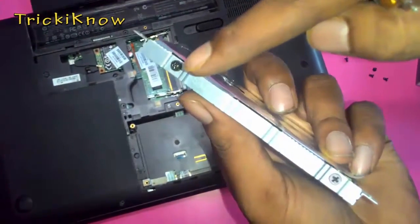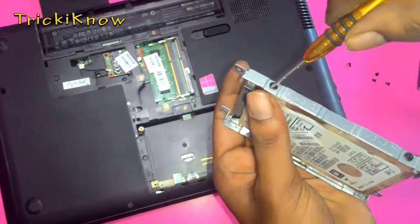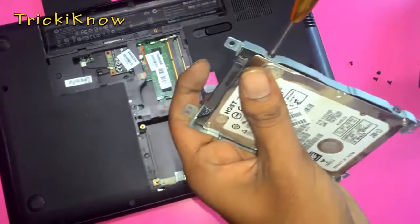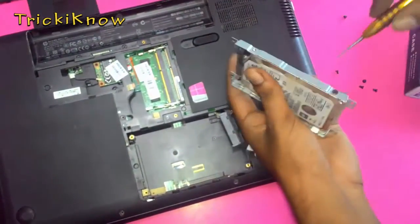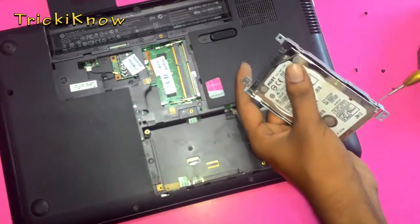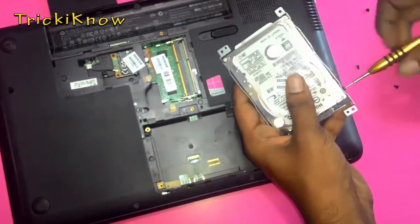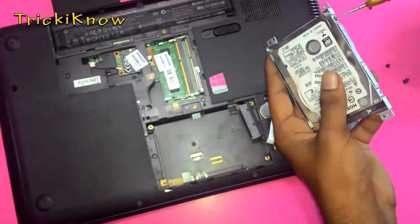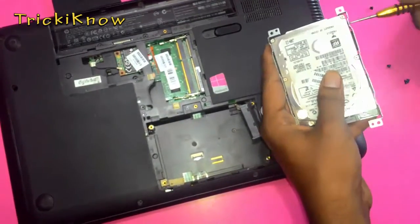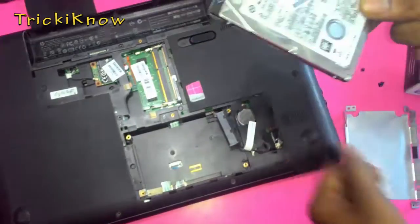Now remove all nuts from this panel. That's it.